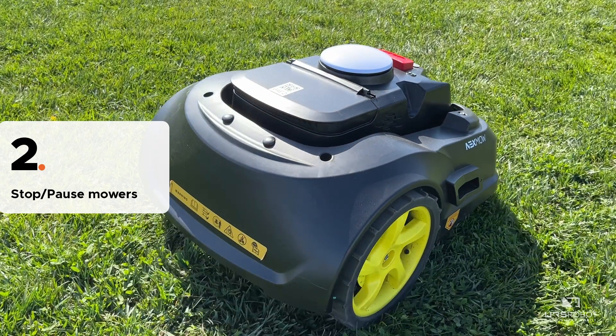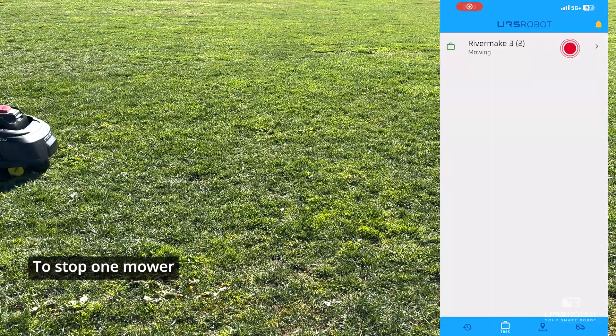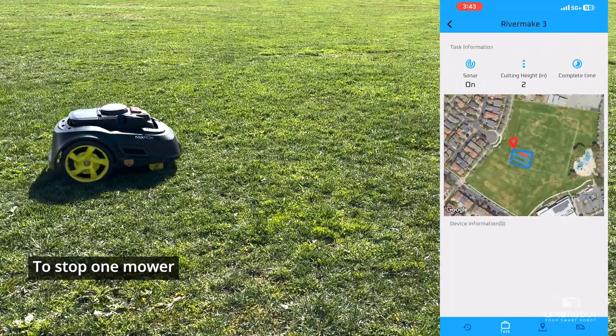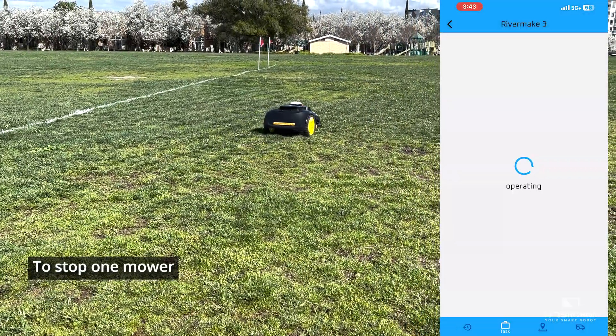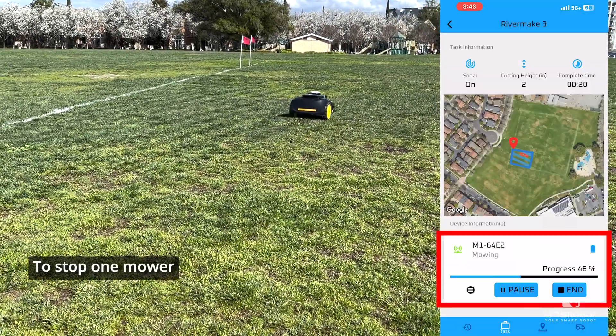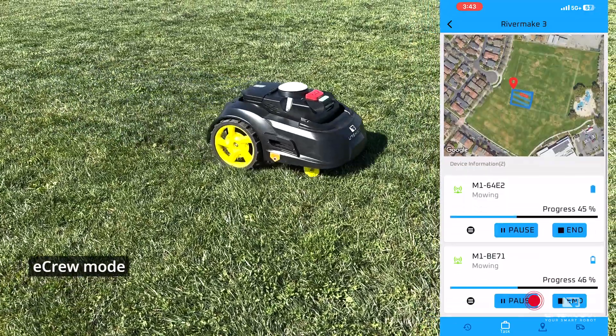To stop one mower, open your Nexmo app and head to the task page. Select the specific map for which the M1 end user wishes to end, then select End Task for the selected robot. In eCrew mode, you can also pause one particular mower and then resume it.